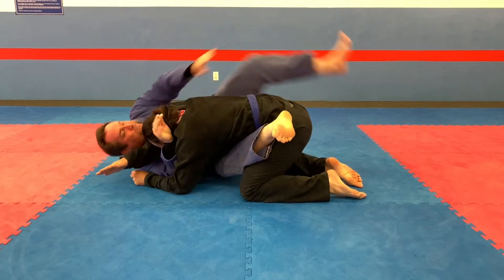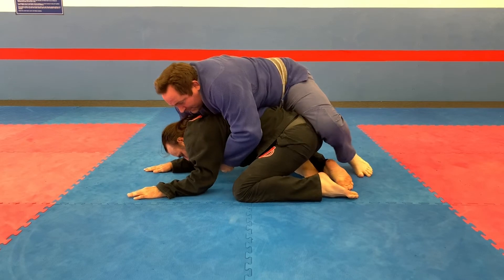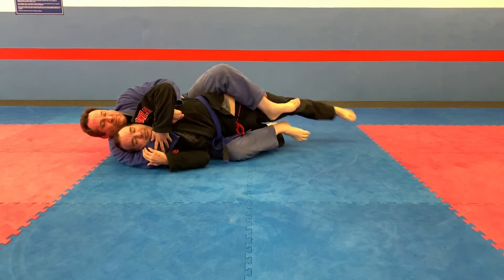Shuck in the normal manner, rock up, grab the hip, then roll your opponent, stretch him out, and choke him.